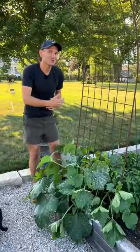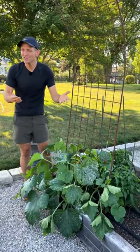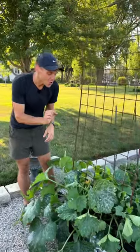Sometimes we have to help nature along and do our own pollination. Usually it takes care of itself, but if it doesn't, this is a good way to know the difference between male and female flowers and how it can help your plants.